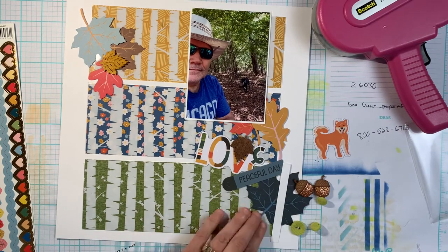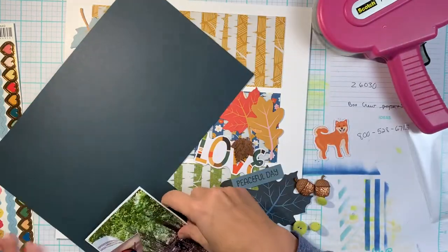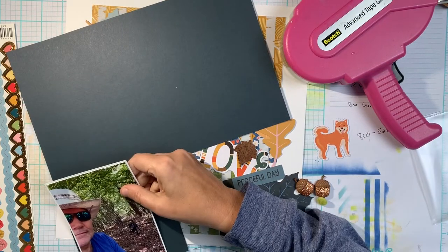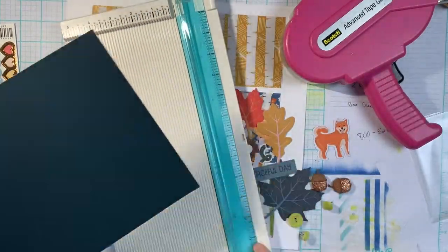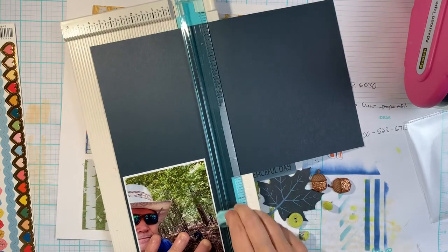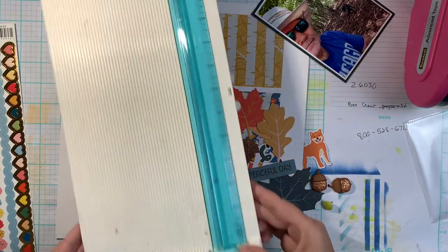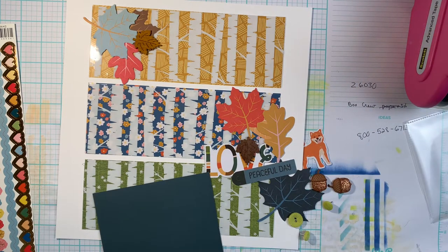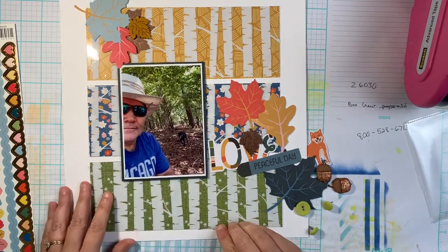I'm going to use some Close to My Heart cardstock from my stash. This is one of their new colors called Harbor and I absolutely love it. It reads like a really deep navy blue, but if you put it with greens it almost reads like a really deep teal. If you put it with blues it looks more blue; with greens you get that hint of teal color, and that worked out perfectly with the colors in this collection. I'm going to pop up my photo on foam as well.